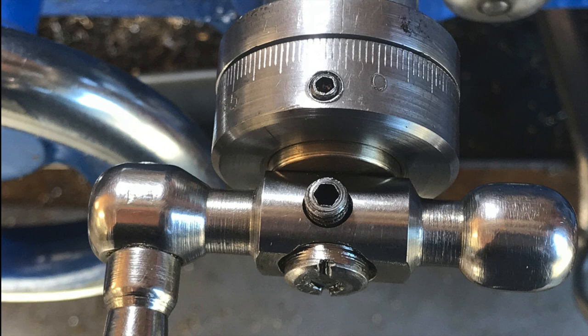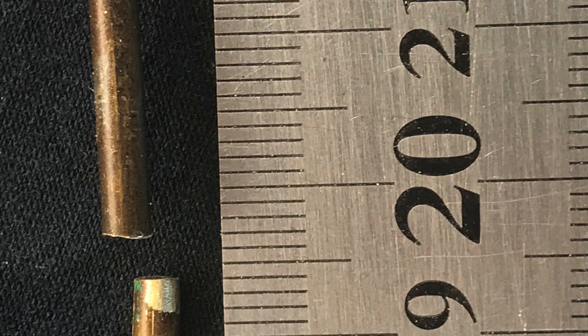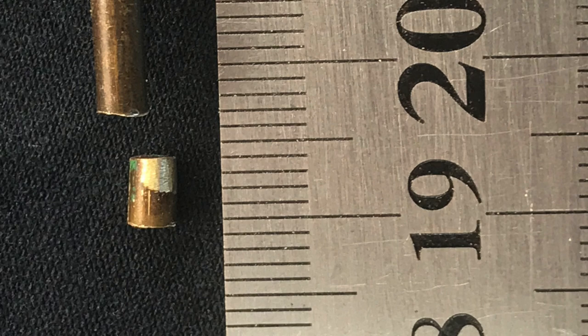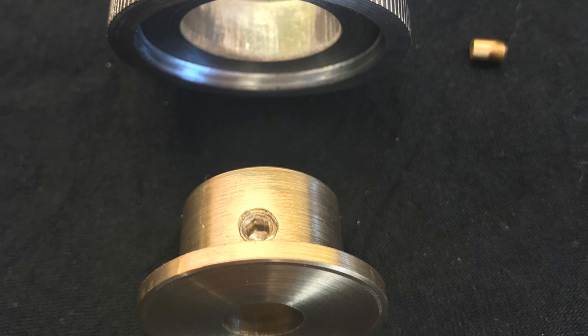One more tip: originally the grub screw in the dial was just clamping directly onto the bronze bush. Later models apparently had a brass slug in there — a grub screw, a spring, and the brass slug — and the brass slug pressed on the surface of the bush or sleeve top hat to create friction, so the dial could just be moved around and stay in place. I found that I made the dial thinner by having the sleeve inside it, so there wasn't much room for a spring. I did put a slug in there — a piece of one-eighth inch brazing rod cut into a small section placed underneath the grub screw — so you can try that out. Hope you enjoy this as much as I did.